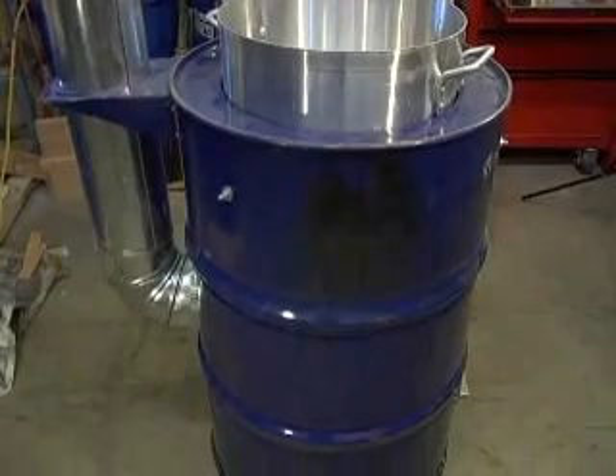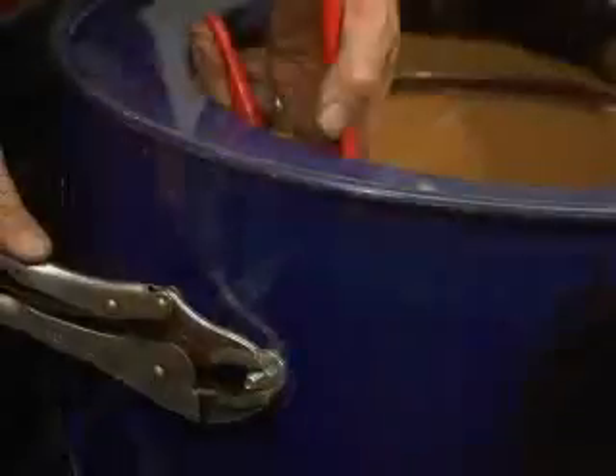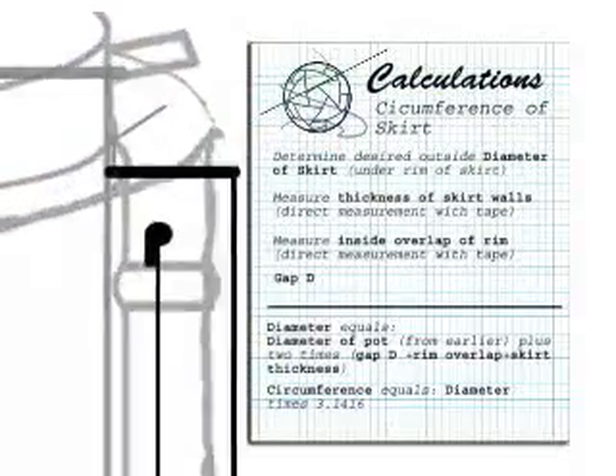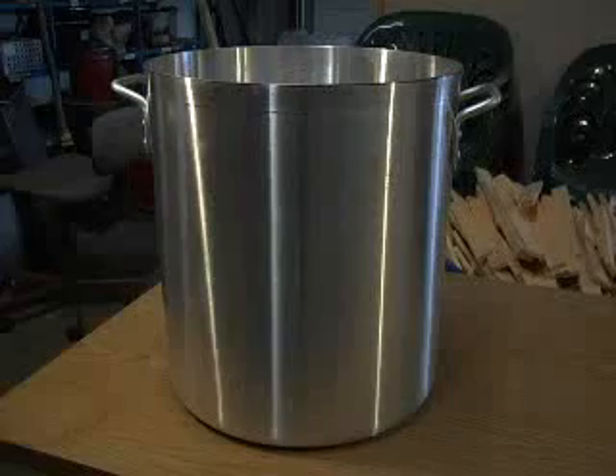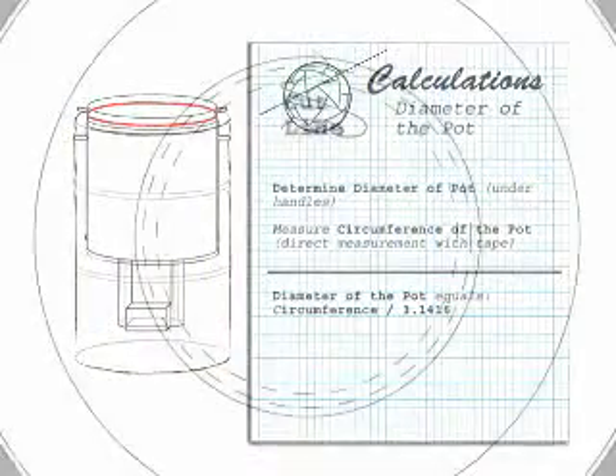This video demonstrates the steps for building an institutional barrel stove. The exact measurements needed for construction will depend on the dimensions of your pot. Instructions for calculating dimensions based on different sized pots are included later on in this video.